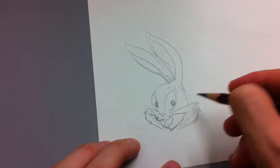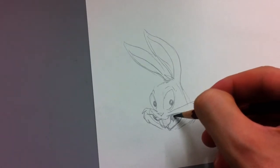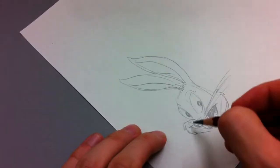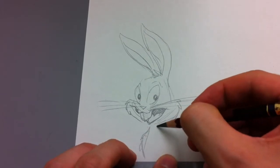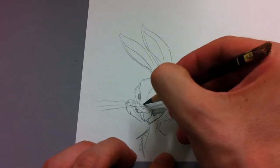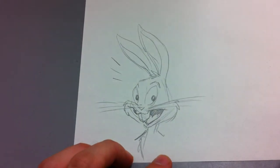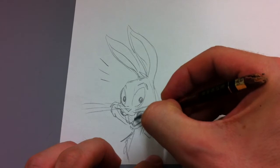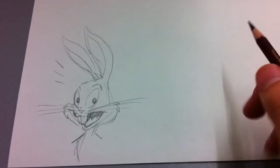Thank you. Well, that's our basic Bugs Bunny there, and I've chosen to draw it in the sort of 30s — late 30s style, I guess.